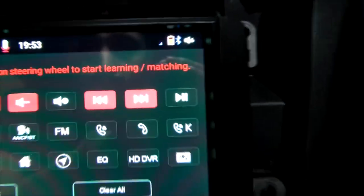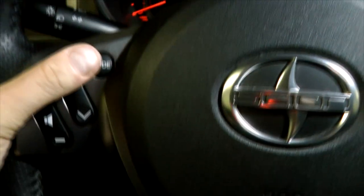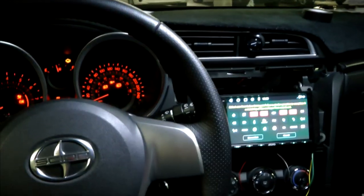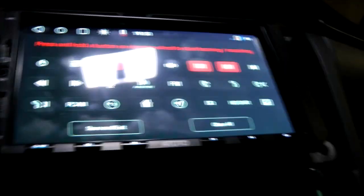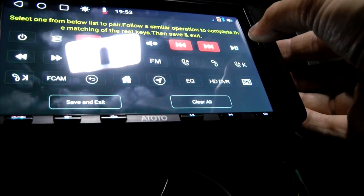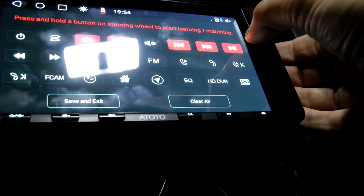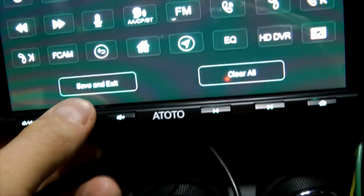We set up both of those buttons, so we now have four buttons assigned. For the mode button, which I hadn't used much with the original head unit, I'm going to assign pause/play — I think that's really useful. I'll use the same method: press the steering wheel button multiple times while pressing the value on screen. There we go — all five buttons have been set up. Now I'll press save and exit.